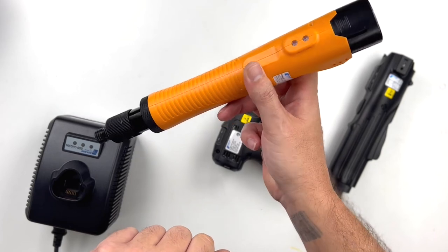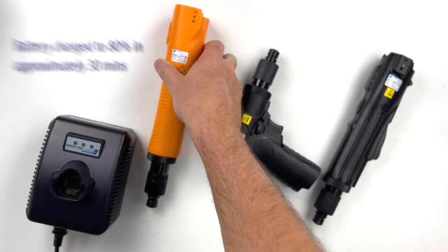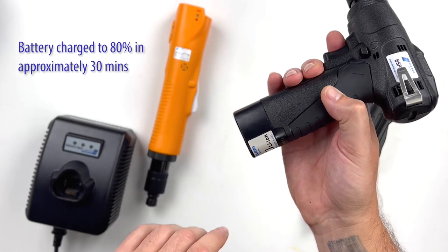Last but certainly not least, and probably the most convenient feature of these new tools, is that they use the same powerful 10.8-volt lithium-ion battery as our ESP8 series inline cordless and right angle cordless tools. So you can get away with owning fewer batteries and charge stations across multiple tools, which helps to save both space and money.